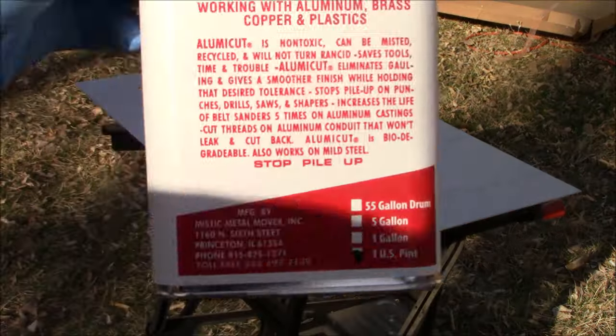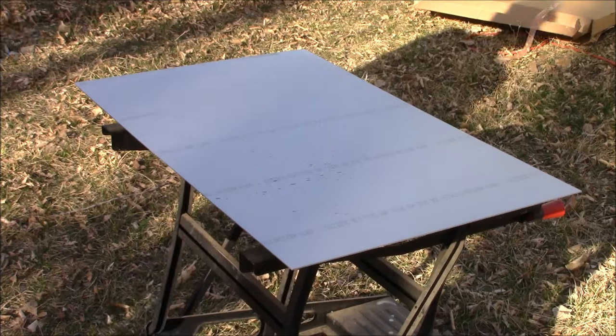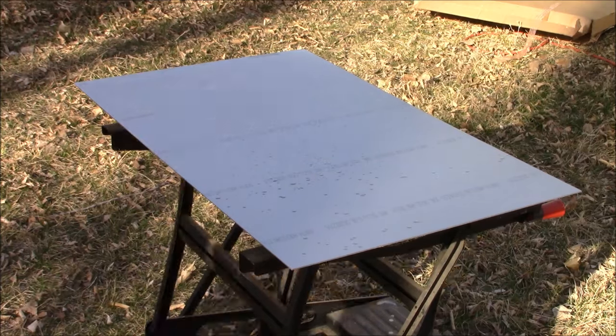The first thing we're going to do is take some Alumacut, place some in our spray bottle, and then we're just going to mist it all over our stainless steel sheet.